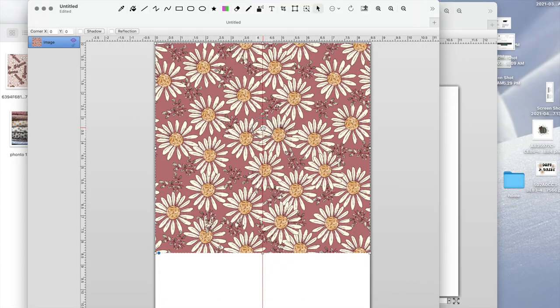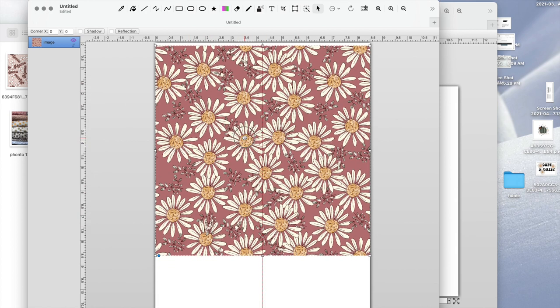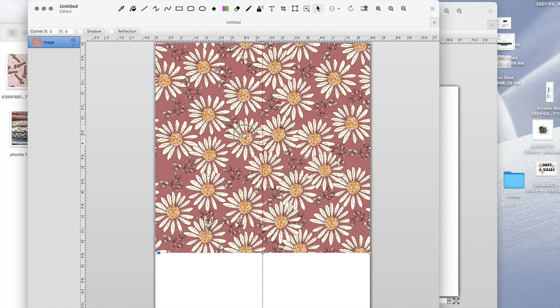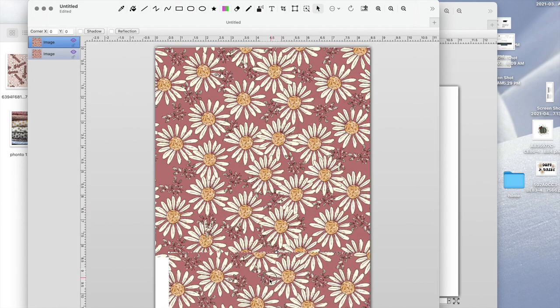For the seamless files for the cup, here are my daisies — I'll put them all the way on top, copy one, paste it, drag it all the way to the bottom, and make sure it all matches up.